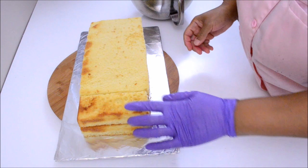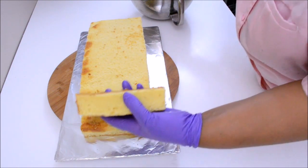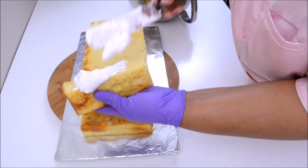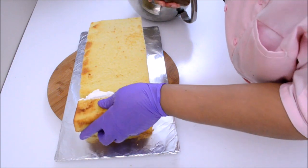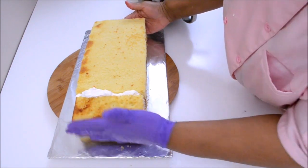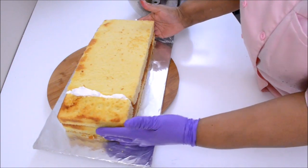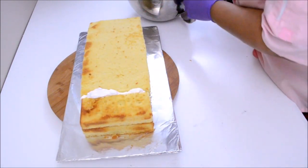This cake is going to be covered with meringue. I am going to paste the joined pieces together using some of the meringue icing. Always do that when you are joining pieces of cakes together. Now I am going to proceed with frosting the cake the way I always do.